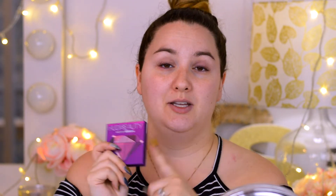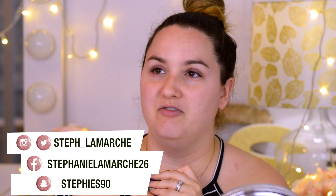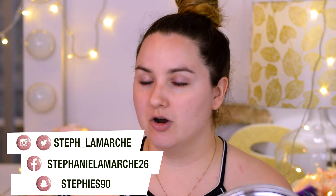Before jumping into the video, don't forget to subscribe to my channel if you haven't already, and put the thumbs up if you like this type of video. Also don't forget to follow me on my social media — Instagram, Facebook, and Twitter.